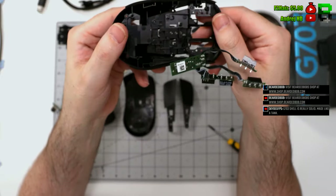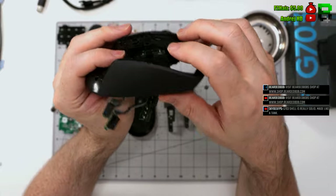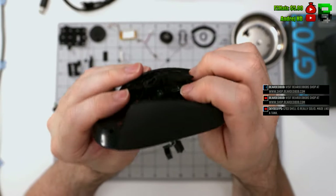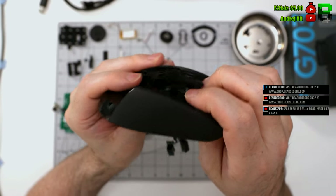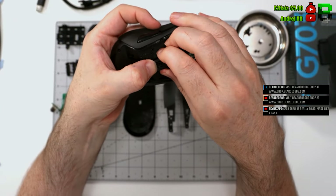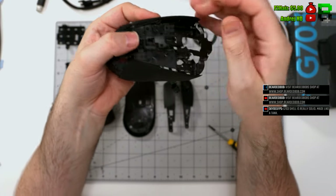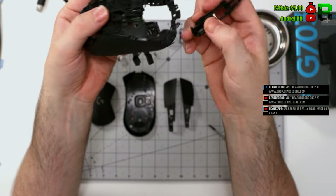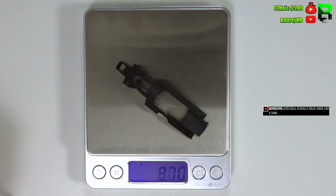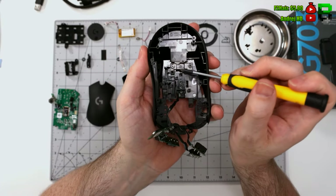The front part that holds the scroll wheel down has a little clip where the DPI button is. You can push that in and ping off this top piece fairly easily — it clips back in easily as well. It's quite a clever design from Logitech. As you can see, it's already quite complicated — I've missed a screw here for the DPI button.